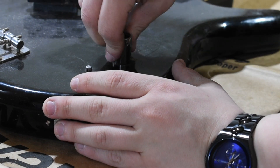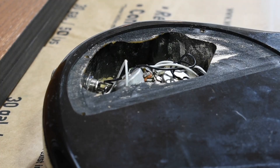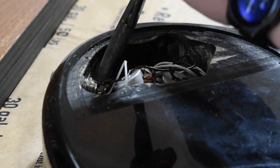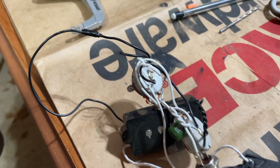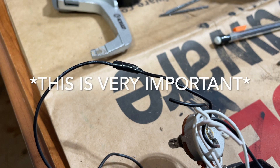Just a heads up — I wouldn't recommend doing this on your normal guitar as it could damage the finish. I then had to get the rest of the guts out of the back of the bass. To do this, I first had to use a set of flat nose pliers to remove the input jack. If your parts instrument requires you to cut the wires in order to access the equipment inside, make sure that you either label or immediately tape them back together.